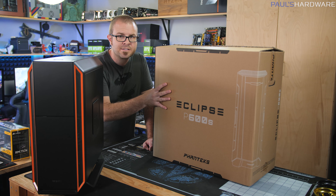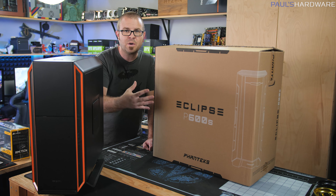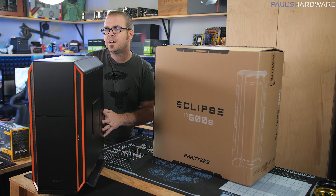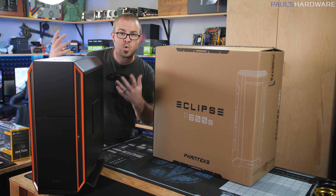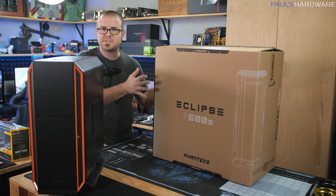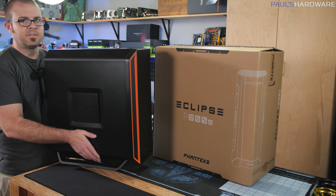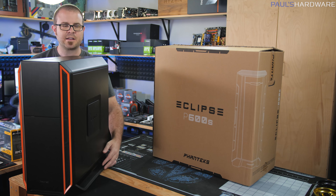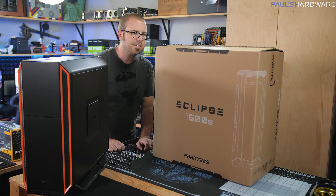The P600S is here on my left — that's from Phanteks, this is the white version — and then we have the Be Quiet Silent Base 600 here on my right. It's a very nice quiet case, and it's a little bit skinnier and taller versus the wider stance of the P600S. It also does not have a side panel window, but that's alright. Aesthetics are not our goal here — a powerful editing system is.